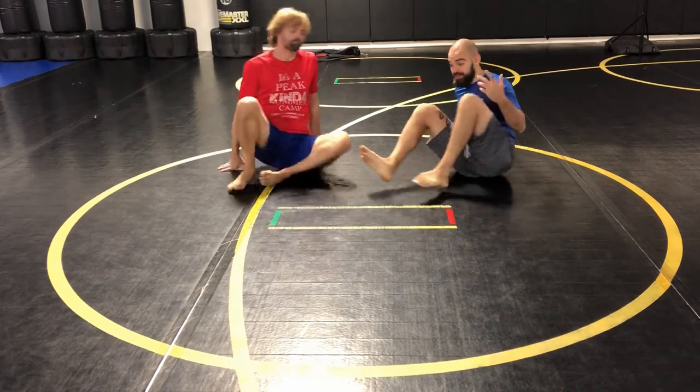What's up guys? Coach Steve here with Master Whitfield. We got another tip of the day for you. This one's going to be from the overhook guard, from my closed guard, specifically with an overhook.